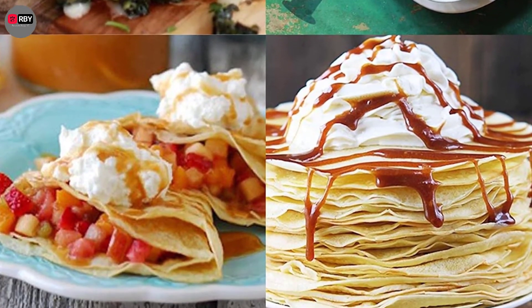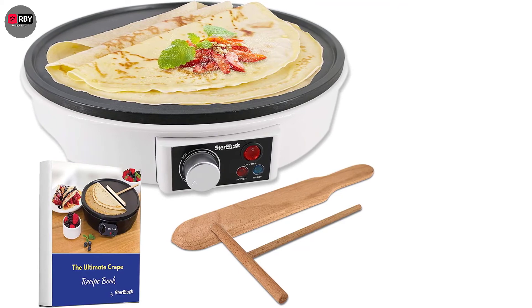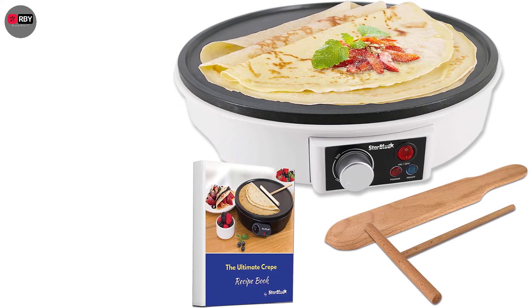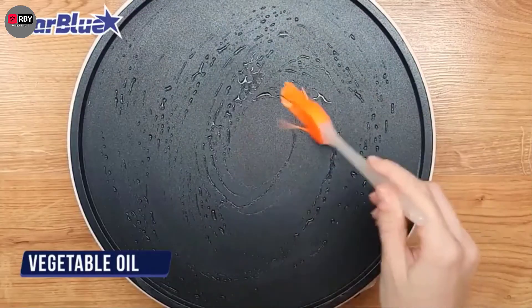This crepe maker features a thermostat for temperature settings, so that you can adjust it depending on the ingredients you're using and how crispy you want your crepes to be. The hot cooking plate is made of high-quality, food-grade aluminum that doesn't leach harmful chemicals into your food, offering you complete peace of mind.